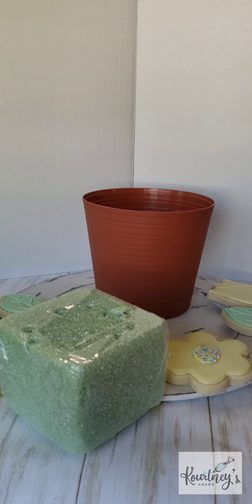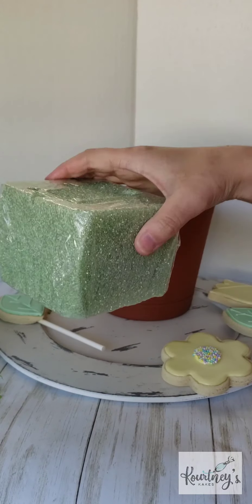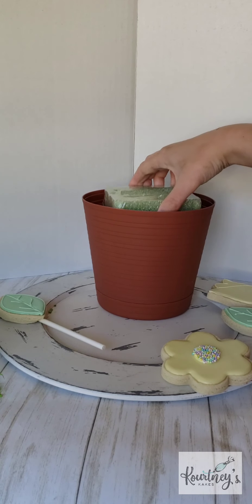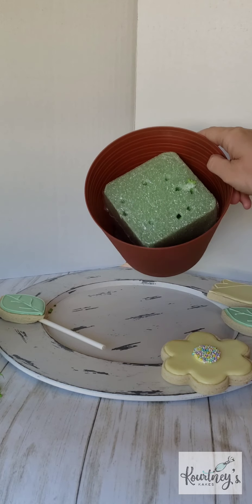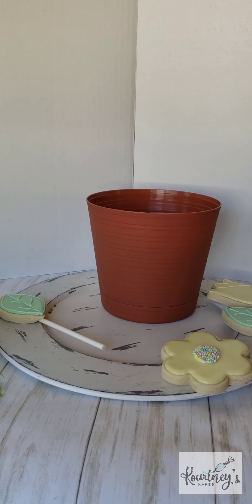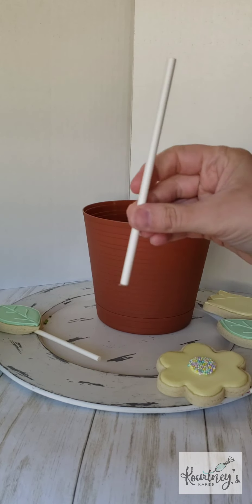I'm going to show you how to put together our edible cookie bouquet. We have our pot and we're gonna have our foam block — we're just gonna stick it inside and you need to push it down as far as it'll go. Then everybody should have an extra little popsicle stick, so we're gonna grab that.